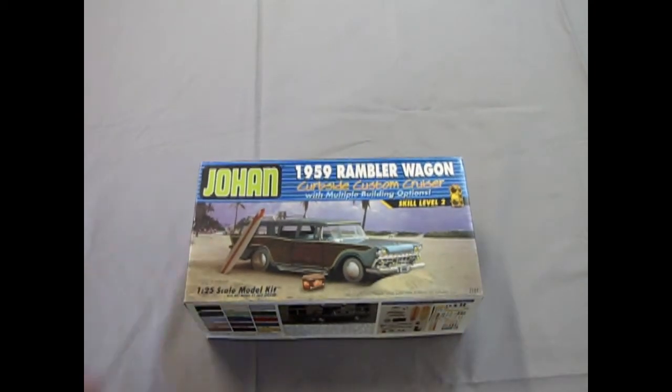We hope you enjoyed this episode of Monster Hobbies What's in the Box where we got to look at the Johan 1959 Rambler Wagon. If you want to see what other cool cars we've got on our website, check us out at www.monster-hobbies.ca. If you would like to subscribe, please click over here and check out these other three amazing videos. And until next time, hey — check out a Rambler!